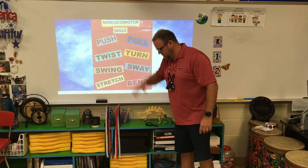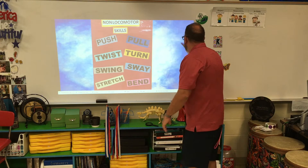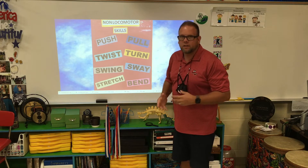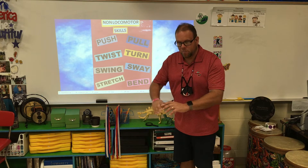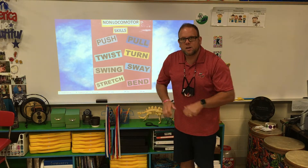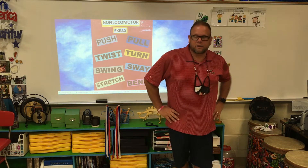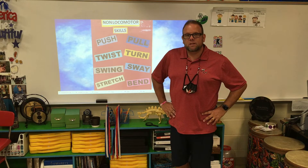The first one is a push. Stand on your spot — you could push against something like the board. I'm not moving my feet; I keep them still. Also, you could pull. In tug-of-war, I'm keeping my feet on the box and pulling — if my feet come off, I lose the game. Twist your body — shoulder shrugs, side to side — there are a lot of things.